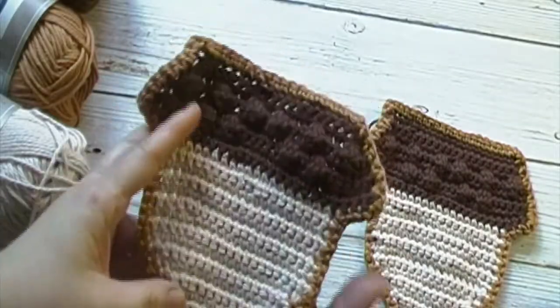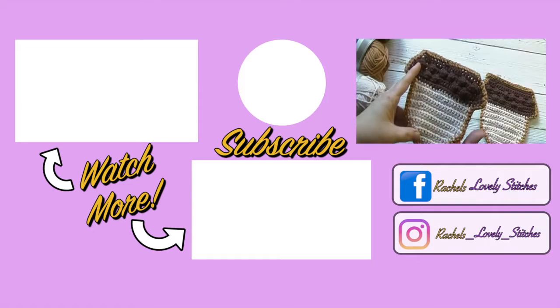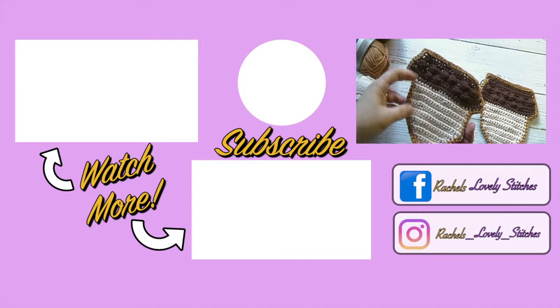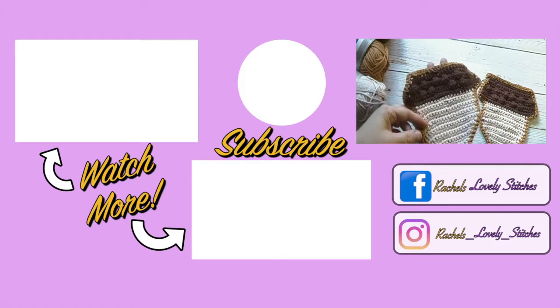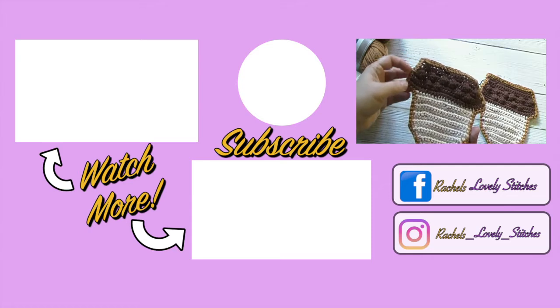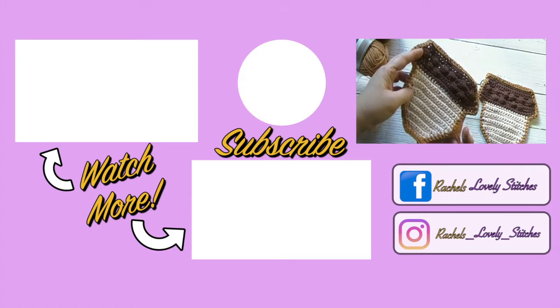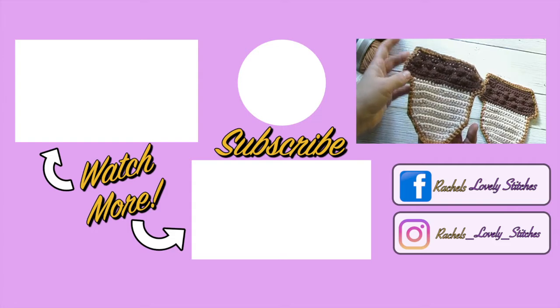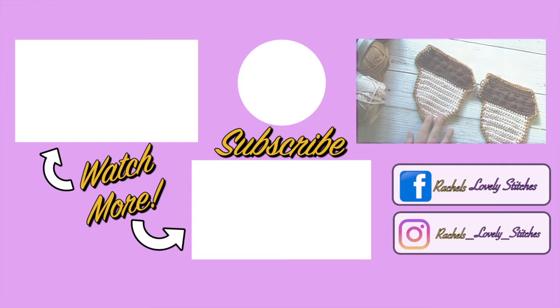Your crochet acorn coaster or hot pad is now complete. If you liked this tutorial, give this video a thumbs up, and if you haven't done so already, subscribe and hit the notification to be notified of future tutorials. I upload a new crochet tutorial every Friday, and if you have a suggestion for a future tutorial please leave it in the comments below. Happy crocheting!